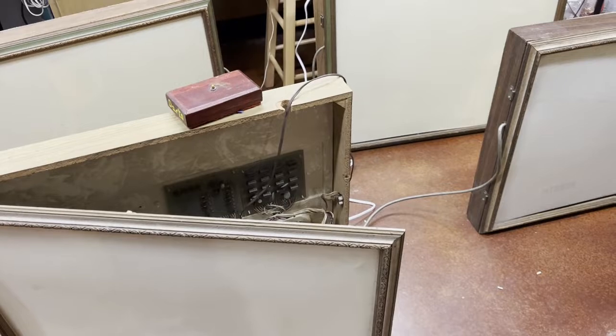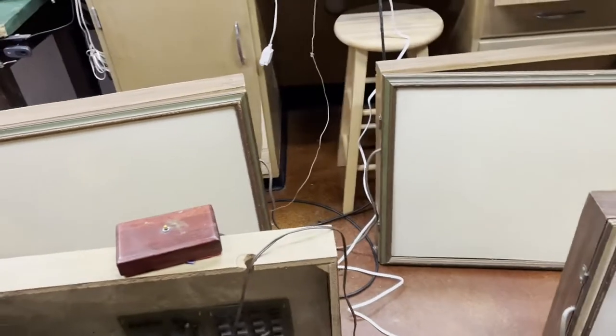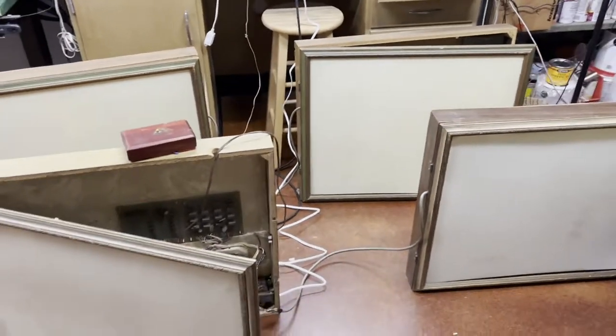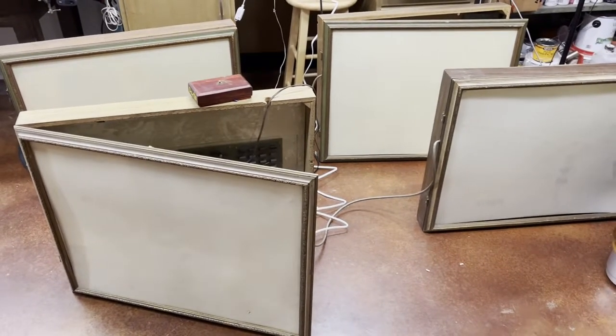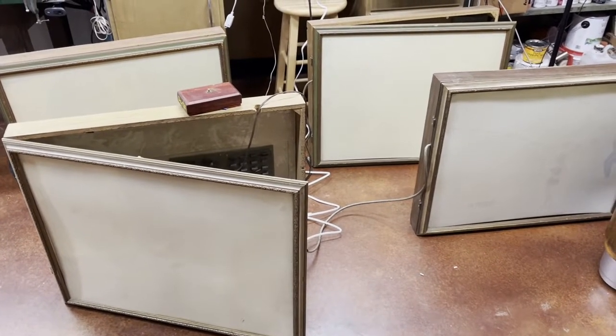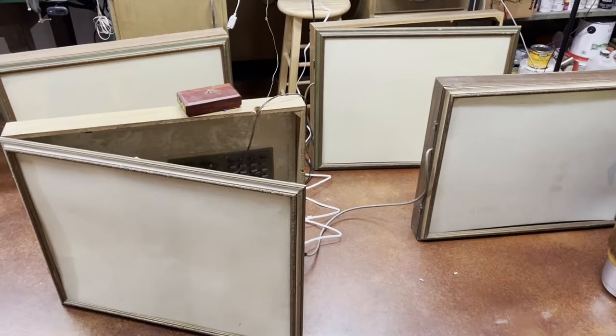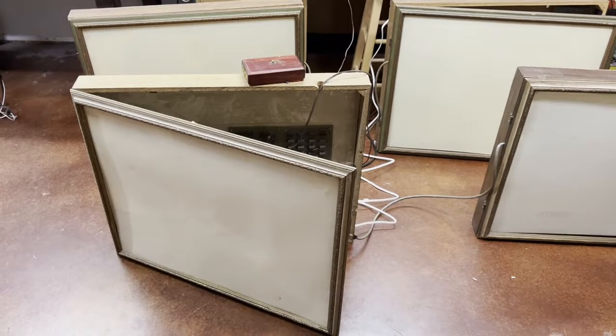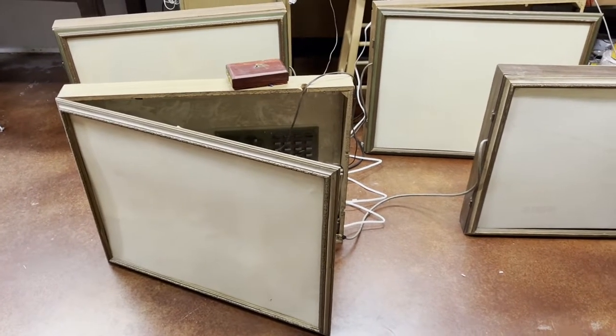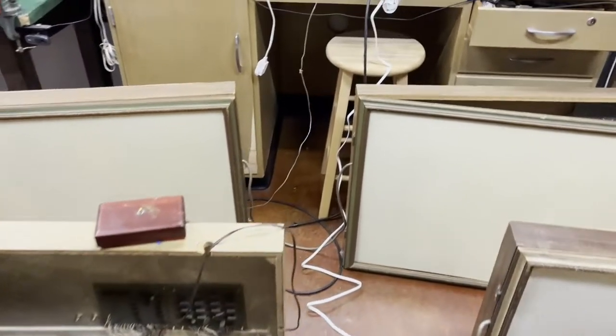These are wall games. They would generally be hanging behind a bar and you would tell the bartender you want to play. Either you would pay the bartender and he would hit a button to give you a credit, or you would put the coin in the coin box and grab the controller. There are two different styles of controllers you would find.